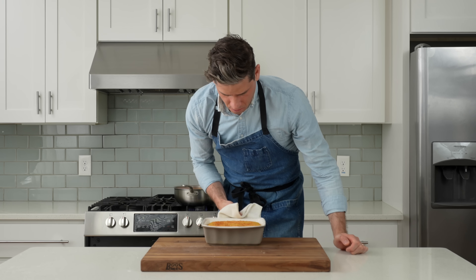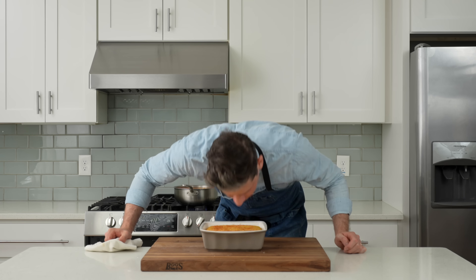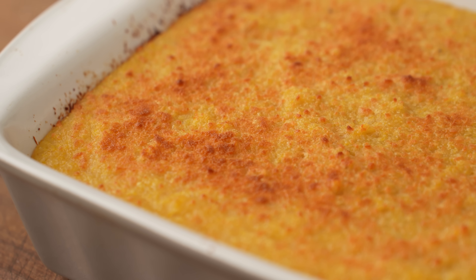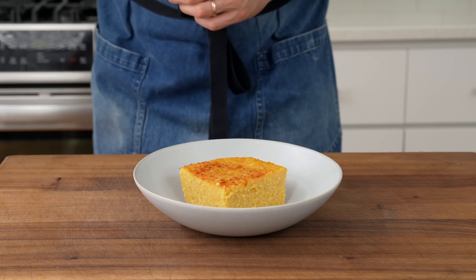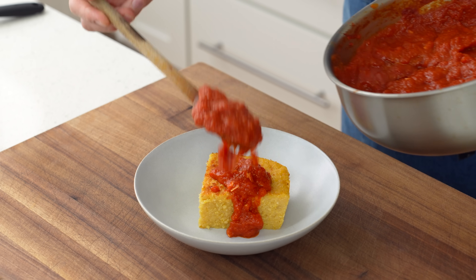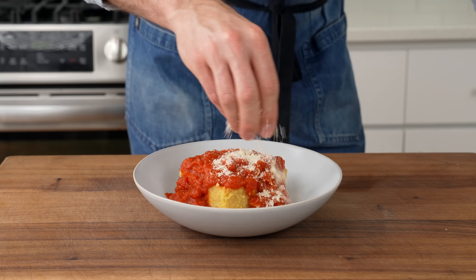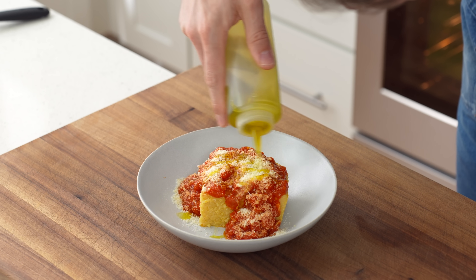After 25 minutes in the oven, the polenta has nice browning on top and smells like nutty fried cheese. Before plating, let the polenta set for 25 minutes so it becomes totally sliceable. Then cut a chunk out of the pan, drop it into a low bowl, and top with a generous dose of garlicky tomato sauce. Garnish with lots of Parmesan cheese and a drizzle of fresh olive oil.